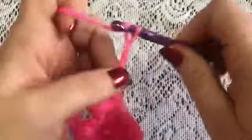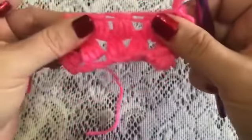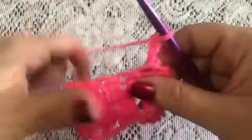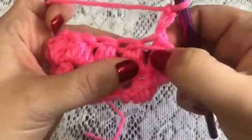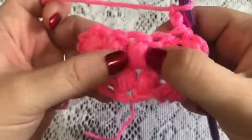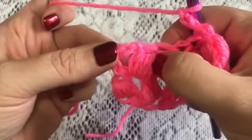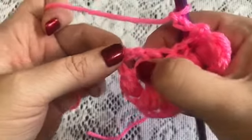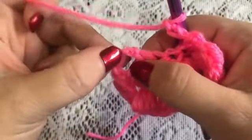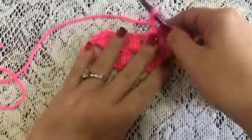Now chain three — one, two, and three — and turn your work. From this point on, you will repeat Row 2 until you've reached the length that you're looking for. You'll do one pineapple stitch in between each of the ones from the previous row. When you've reached the end of your row, do one final pineapple stitch in the chain space, chain three, turn your work, and repeat.